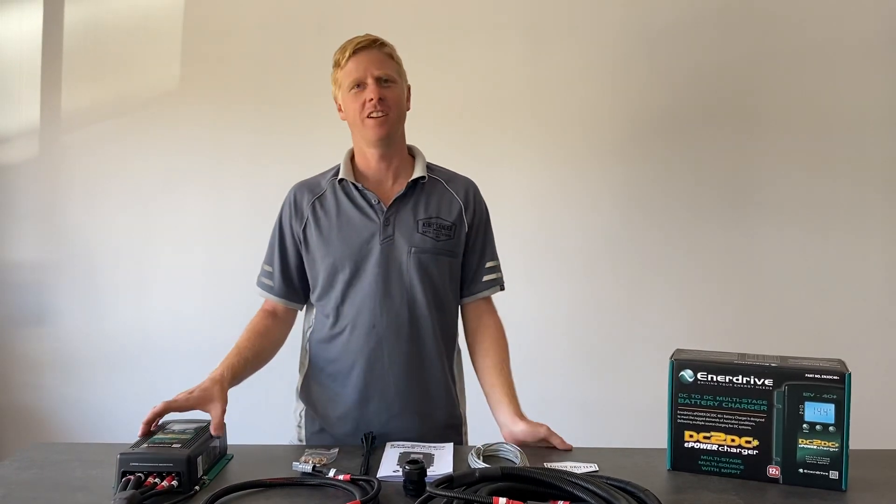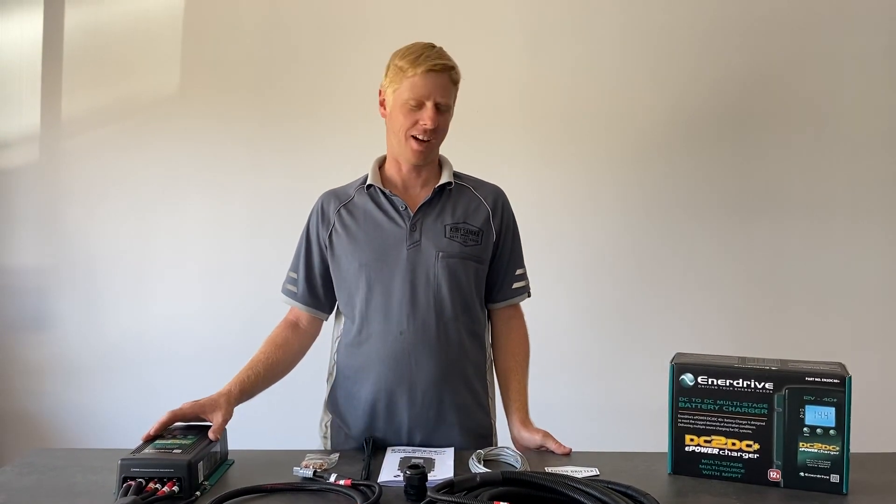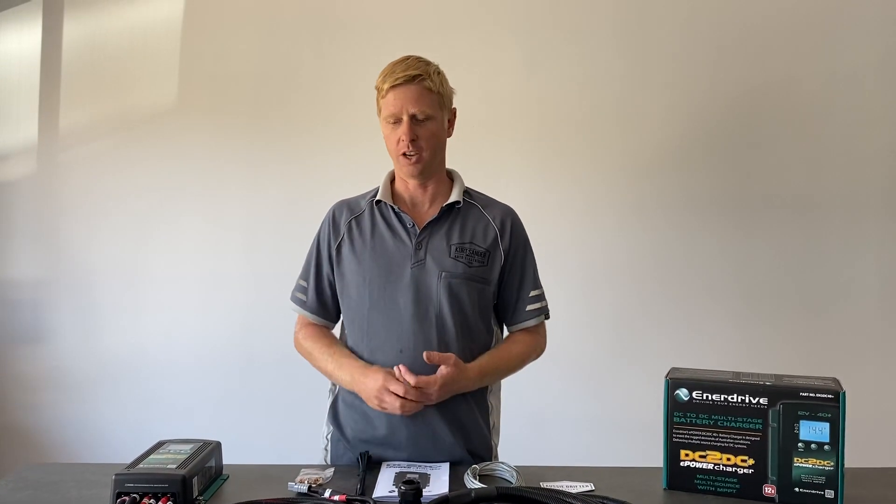Just a quick rundown, demonstration or video on the Enerdrive DC to DC charger and the wiring harness that we build to go along with it.